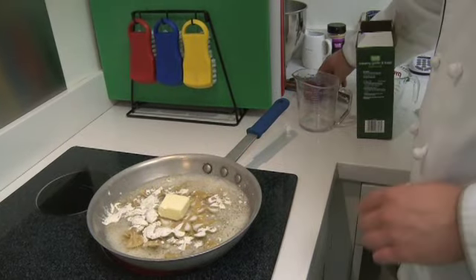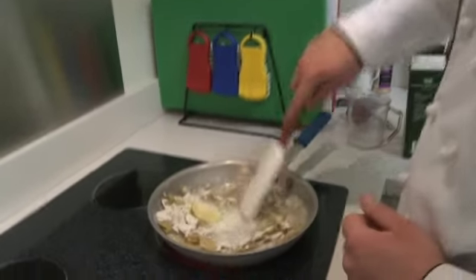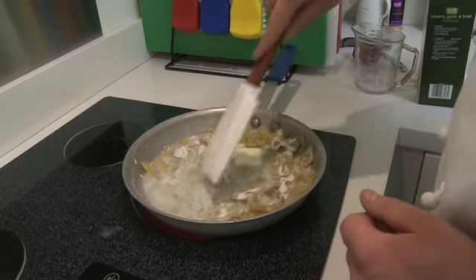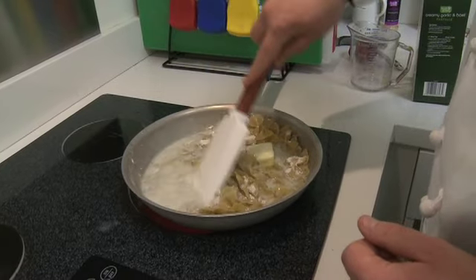I've set the pan to high. We're going to bring that to a boil, then reduce the heat and let it simmer for about 13 minutes. You just want to mix everything through so that it distributes evenly.